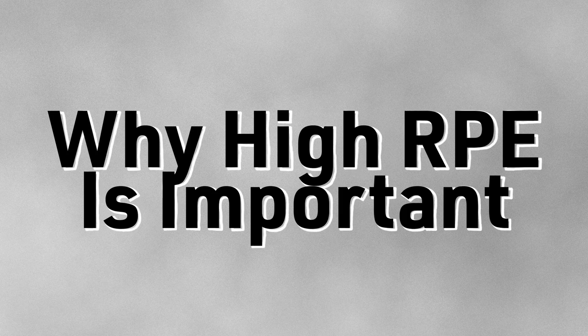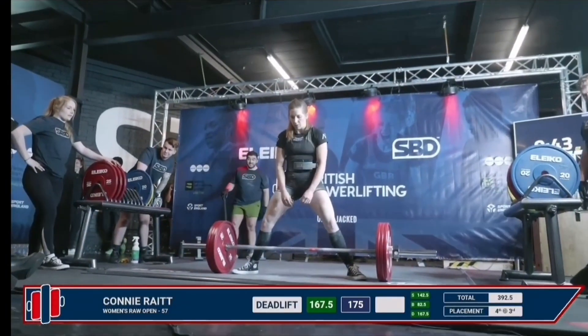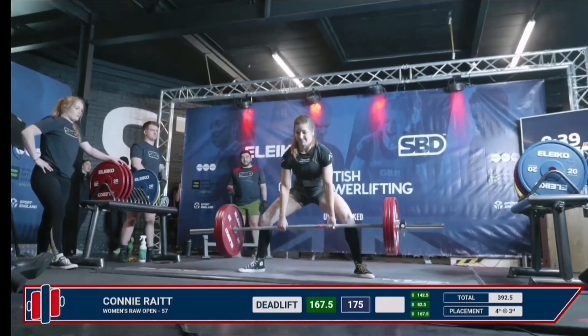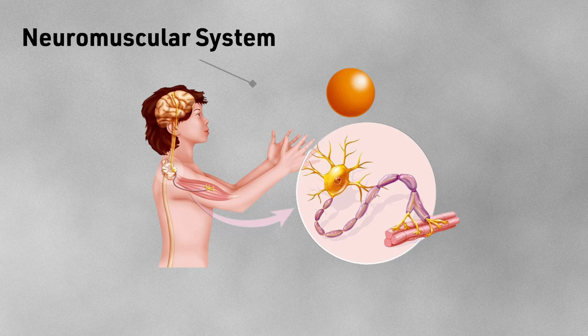The first question I'm going to answer is why high RPE work is considered to be important for powerlifting. In order to understand this, we need to understand some quick science on how increasing strength happens in our muscles. In powerlifting, we obviously care about getting stronger so we can lift as much weight as possible. When we're performing a lift, our brain tells our muscle fibres to contract hard in order to overcome the load. In our bodies, we have a neuromuscular system, which includes all of the muscles in the body and the nervous system or nerves that serve them.